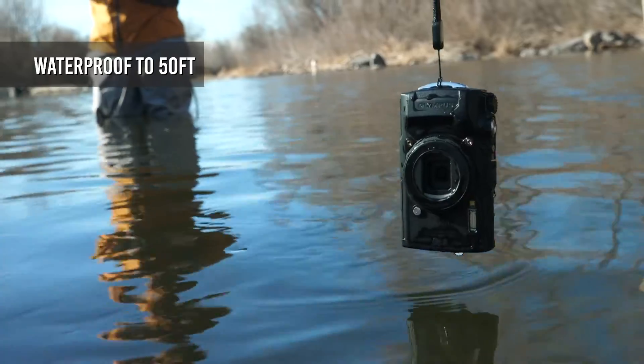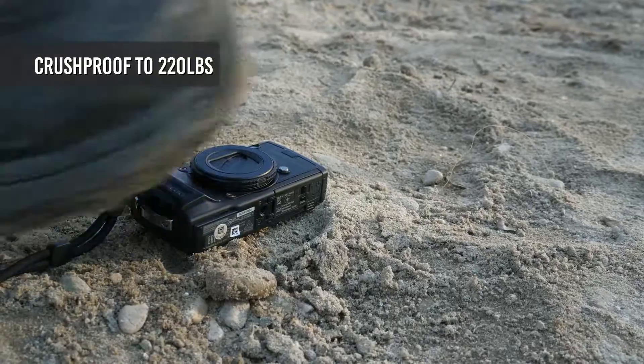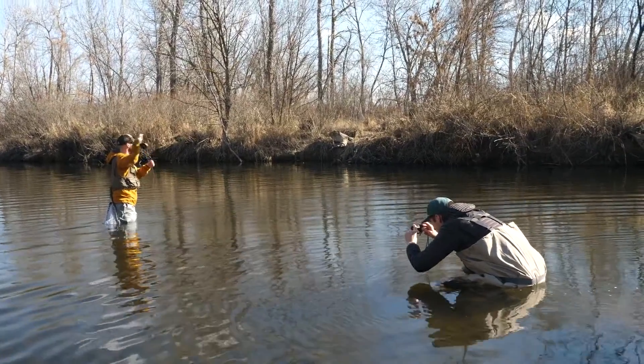The TG6 can take a serious amount of abuse. It's waterproof to 50 feet, shockproof up to 7 feet, and can stand up to a crushing pressure of 220 pounds. It's also rated to operate in rain and freezing conditions.